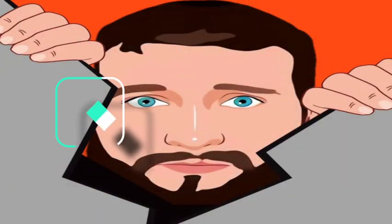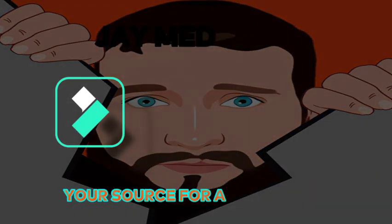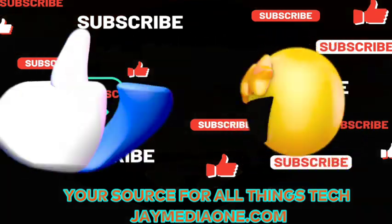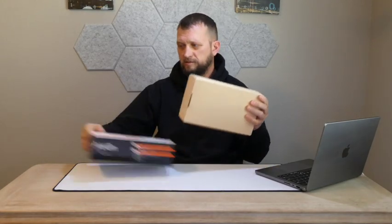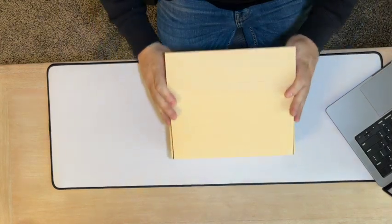So let's get straight to the unboxing. You've got this little cardboard cover — we're going to slide that out just like this, get rid of that, and then we just have to flip this flap and we're in.